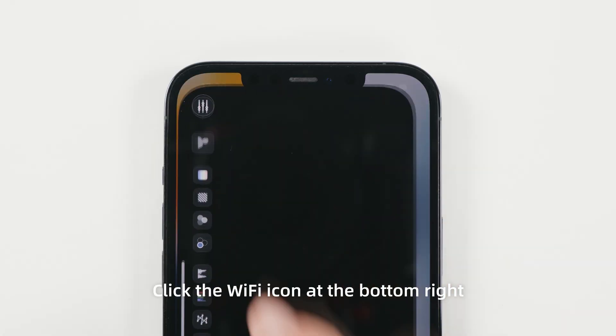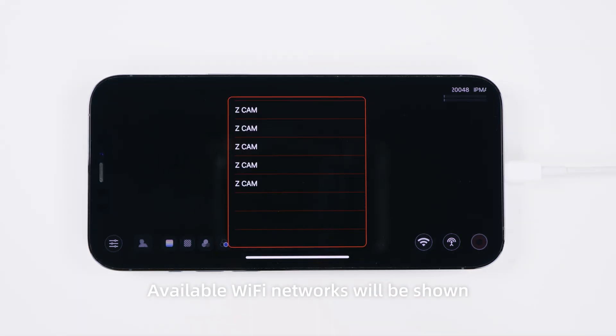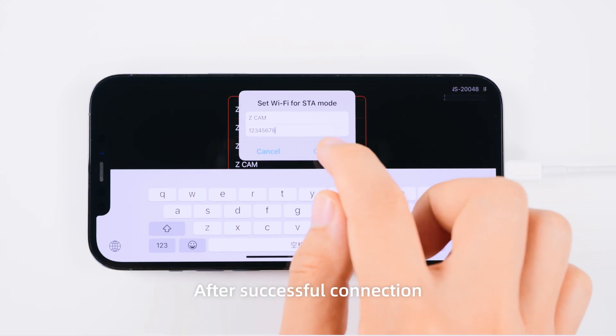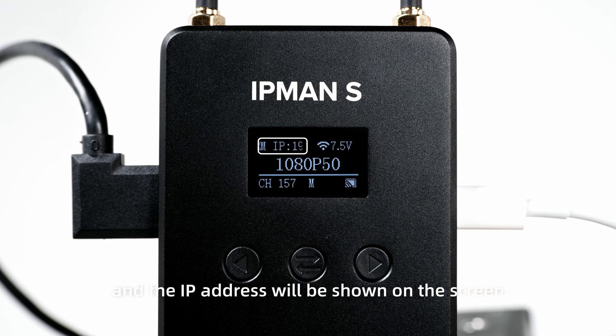Open the app and click the Wi-Fi icon at the bottom right. Available Wi-Fi networks will be shown. Select a network, enter the Wi-Fi password, and click Confirm to connect. After successful connection, the SSID of the Wi-Fi network and the IP address will be shown on the screen.